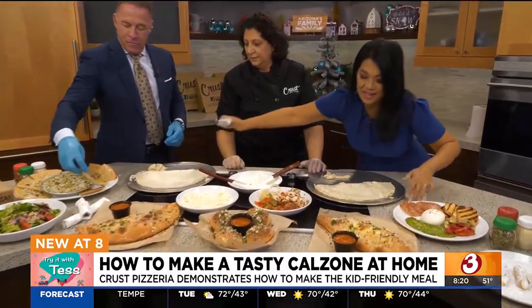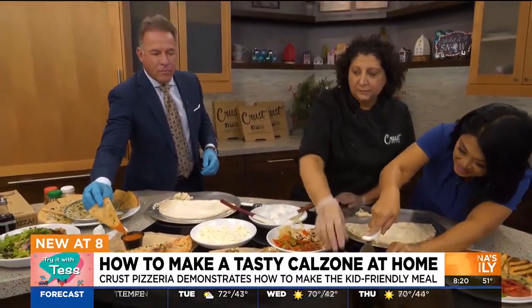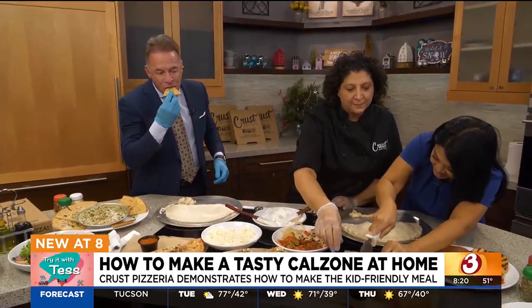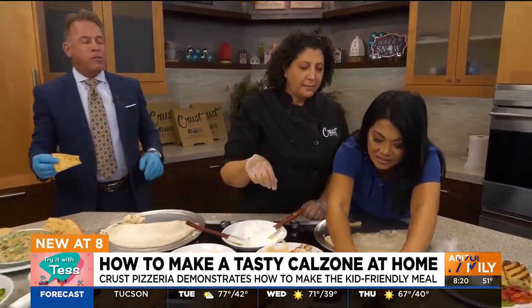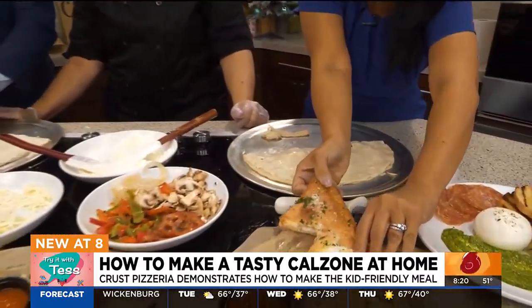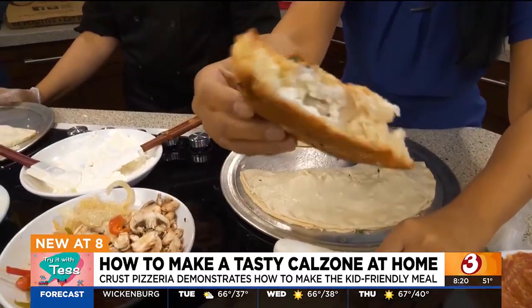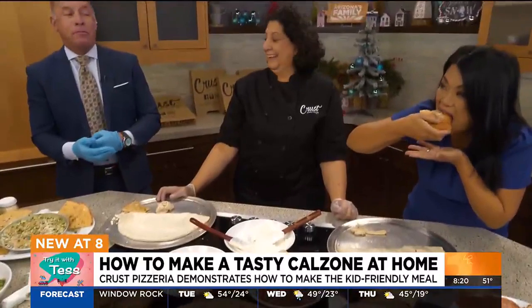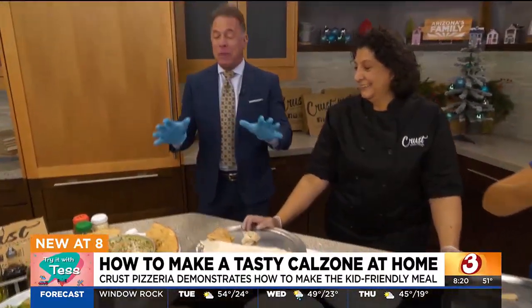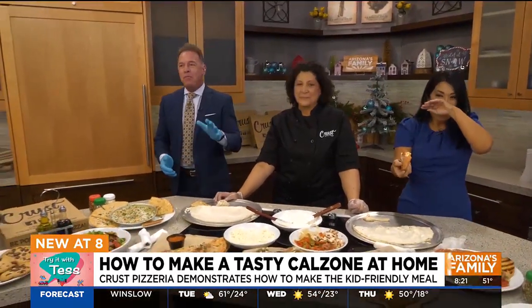I'm going to use this to cut it open. This is a cheese calzone — look at that. This sauce, by the way, is so good. It's still warm — so yummy. They're giving us a wrap here; you talk, I'll eat. I don't have anything to say after that — it is amazing. Nadia, thank you so much. Thank you for having us. Those cookies, though — we've got to take one of those cookies!